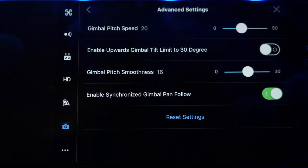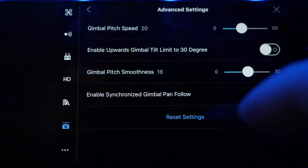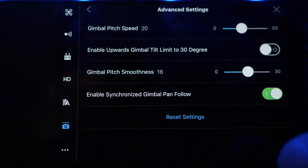For example, if you're orbiting around something and you start panning up, it really helps to have this smoothed out. And enable synchronized gimbal pan follow — you want that on as well, because this actually allows your gimbal to pan slightly. The gimbal can't pan on its own — it doesn't move left and right — but with this setting enabled, it does a very small amount. So as you're panning your Mavic left and right and moving the yaw, it actually leads a little and buffers that movement, allowing you to create much, much smoother pans.